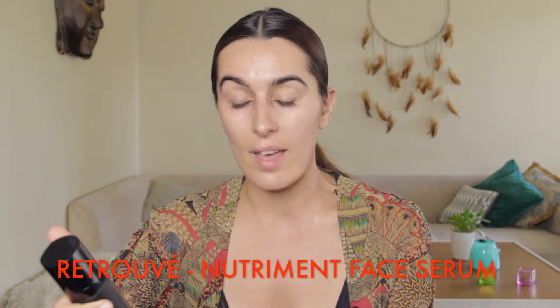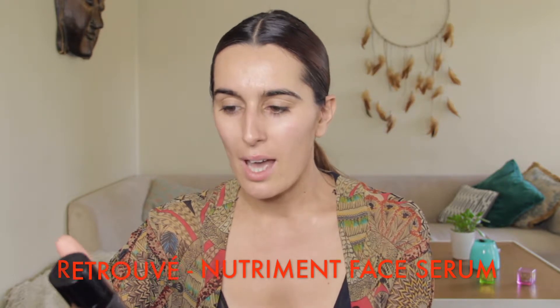Third step — I like using the same brand, Retrouvé. This is the Retrouvé Nutriment Face Serum. It's just like, you don't have to use it every night, but I'm going to show you the whole routine. I really like this serum because it dries up very quickly, so it doesn't feel super oily, but it really makes my skin look so good.